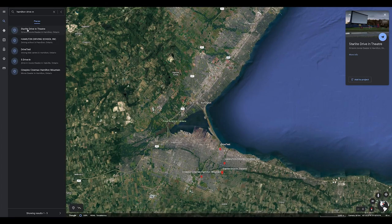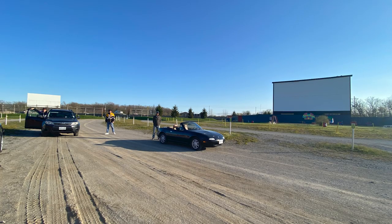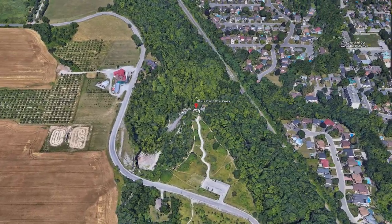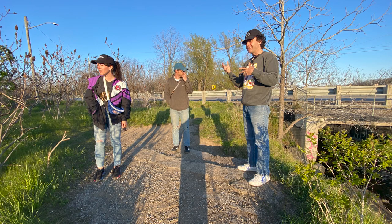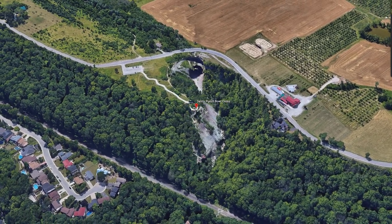We did a location scout. The first place was a movie theater drive-in — it had some interesting elements but overall was falling flat. The next place Mike took us to was called Devil's Punch Bowl in Stony Creek, just outside of Hamilton. Immediately it was like, oh wow, this is really good — maybe because we went at magic hour. There was a country road that wound around an escarpment or cliff area, dipped down into a ravine, through a wooded area, overlooking Hamilton. I could just see the drone dipping down into that ravine and flying through the trees and back up. I could see this working.